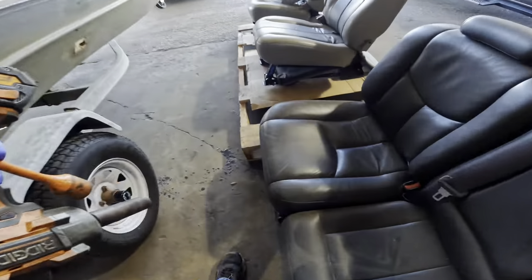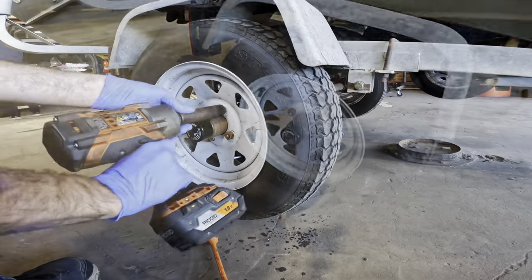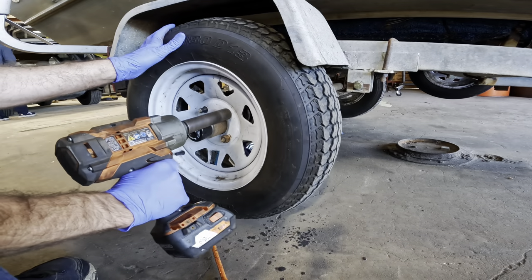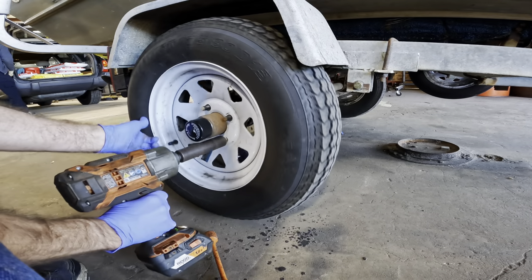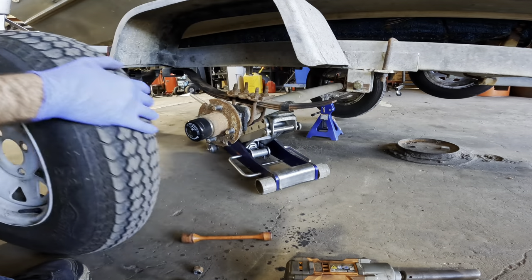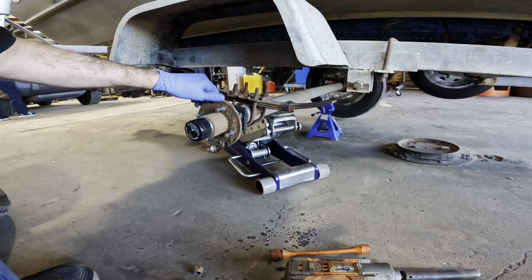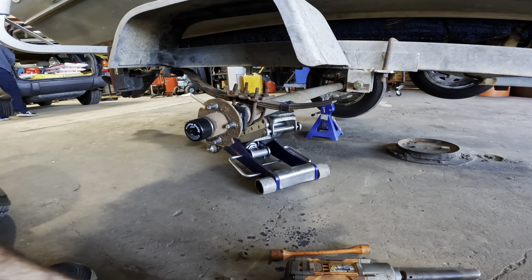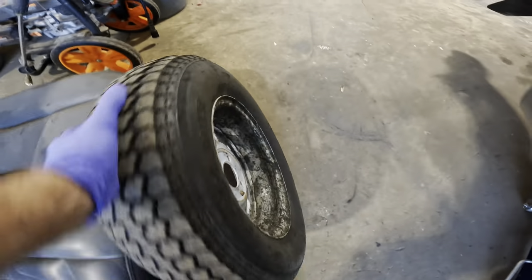We've got 21 millimeter fasteners right here. Let's pop these guys off and get them flip-flopped. I get to sit down on the job while I work on these wheels — that's fantastic. There we go. Now remember, you've got to hose your trailers off after you pull them out of the boat ramp, especially the Florida boat ramps because those are saltwater. If you don't hose them off you're going to get rust and corrosion on everything. One is off — let's roll this over to the other side and get her flip-floppy.